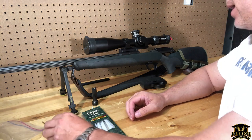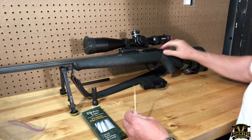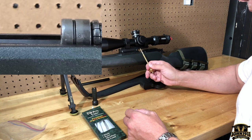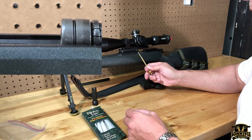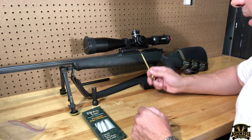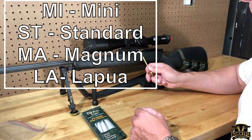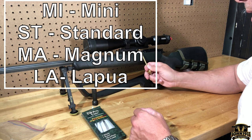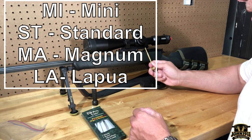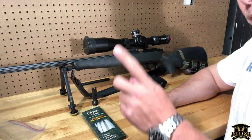Number one: you get your bolt head and your case head for your barrel — they have to match. Standard barrel, standard bolt head; magnum barrel, magnum bolt head; Lapua barrel, Lapua bolt head; mini barrel like .223 or 7mm, mini bolt head. That's obvious, but here's an observation worth noting.